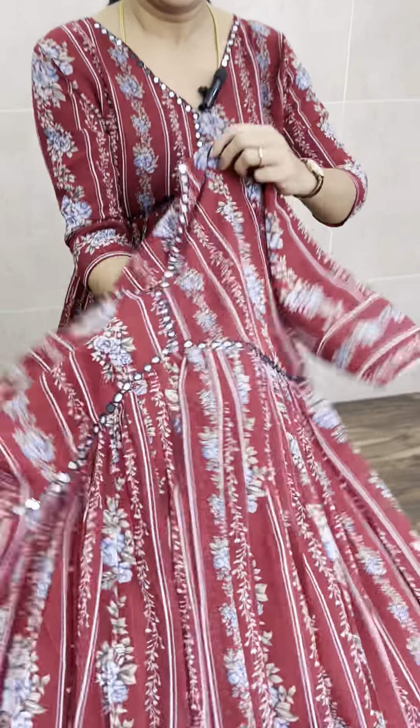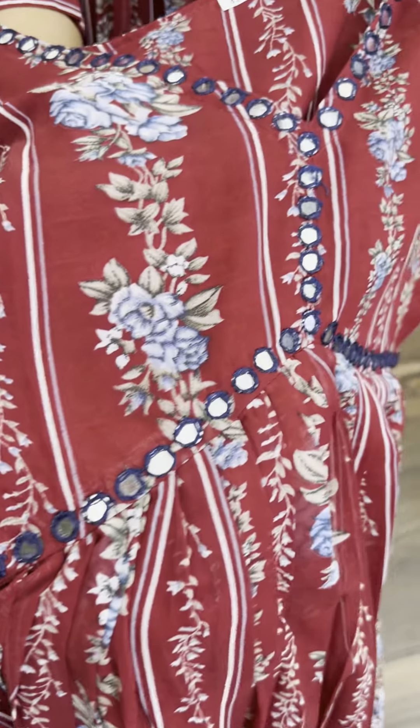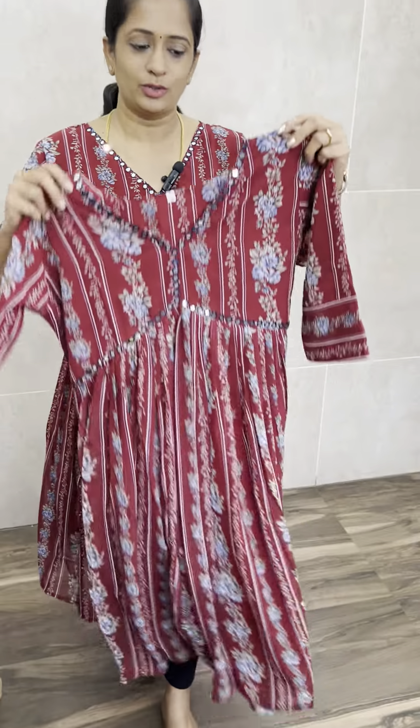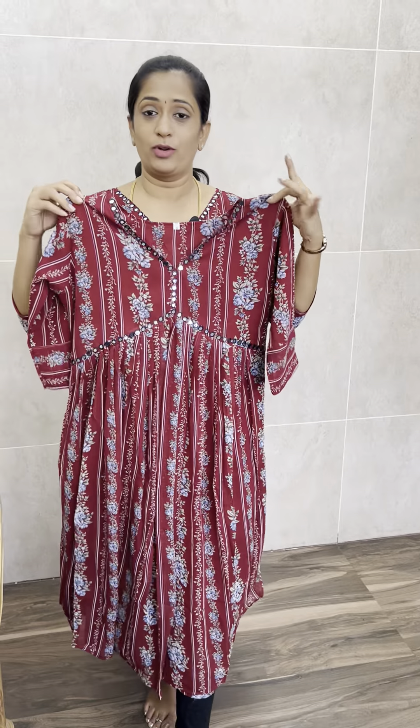For a beautiful color, you will have a dark cherry red. There is a floral lining for the body and for the skin. If you have a complete set, you will have a grape lining. It has simple mirror work. With a 3/4 sleeve, it is a beautiful dark cherry red color.